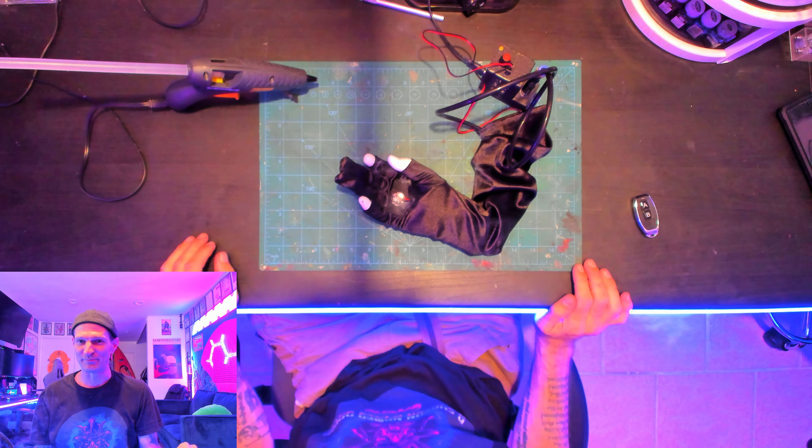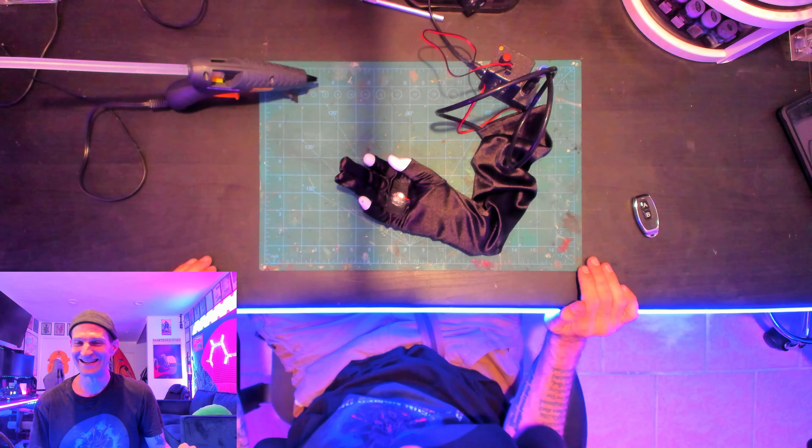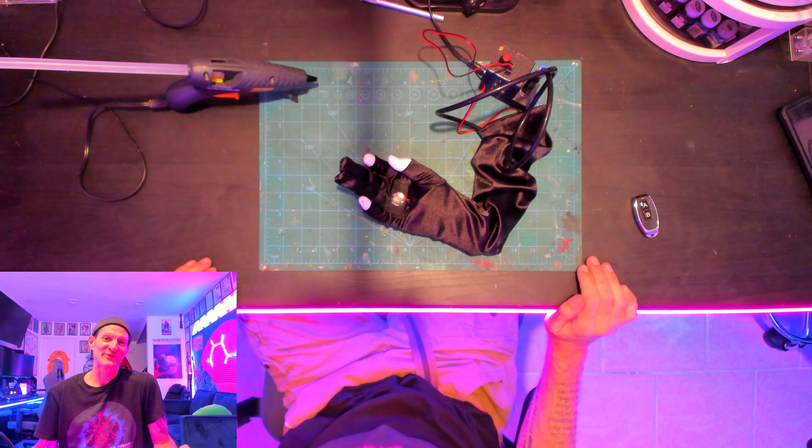The smoke machine is just that simple. So it's time to put the glove on, hold the cards up, and see what it looks like. And now it's time to test the smoke machine wearing the glove. And now the final costumed look.